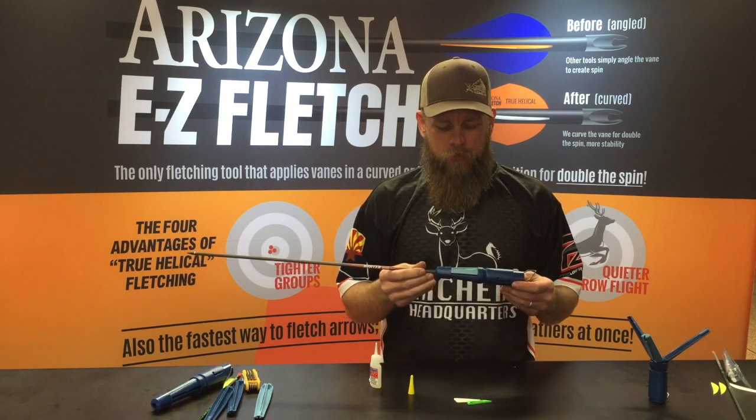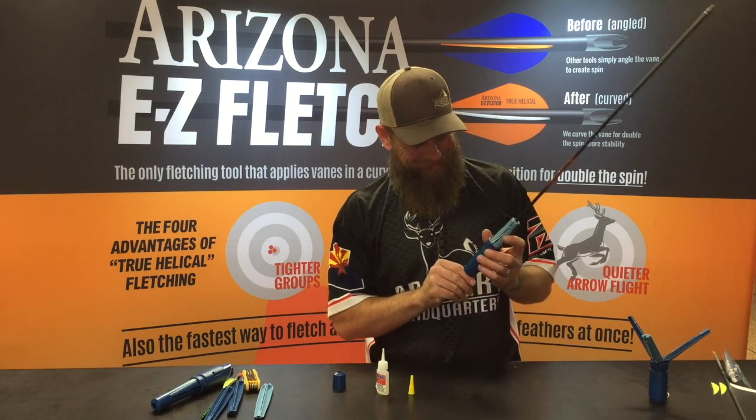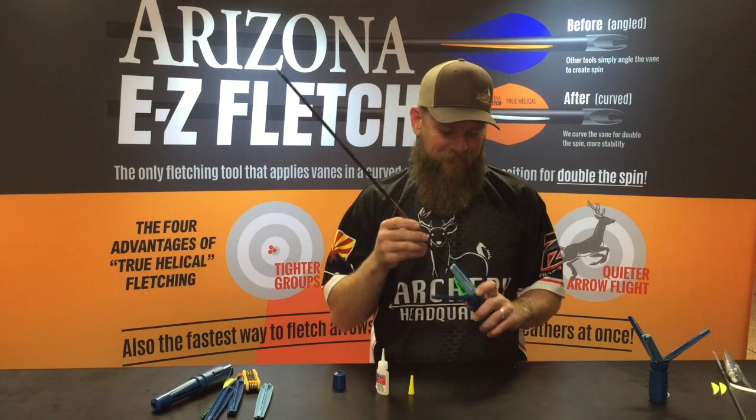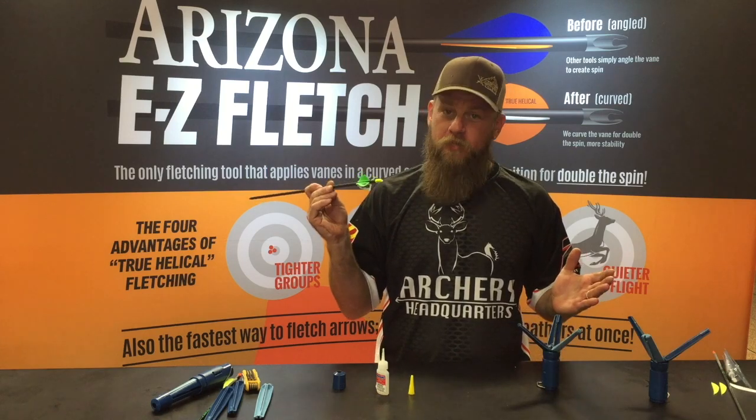Just like that — four ready to go. Pretty easy.